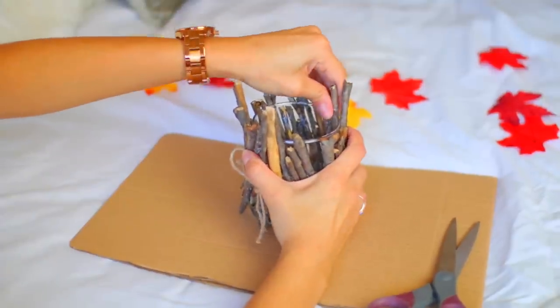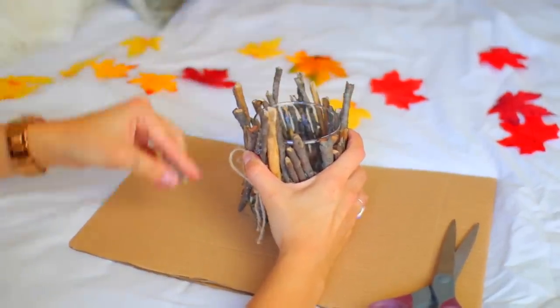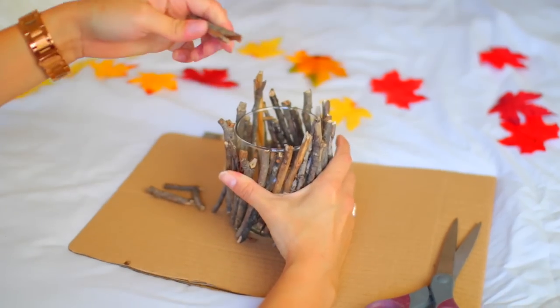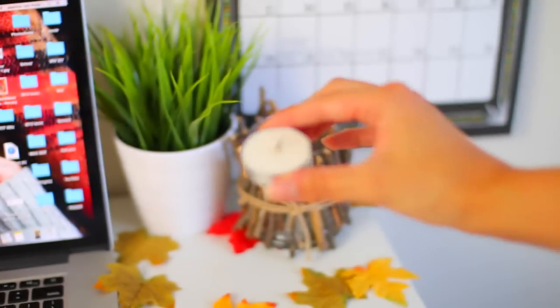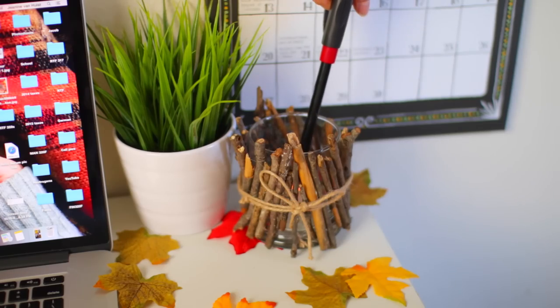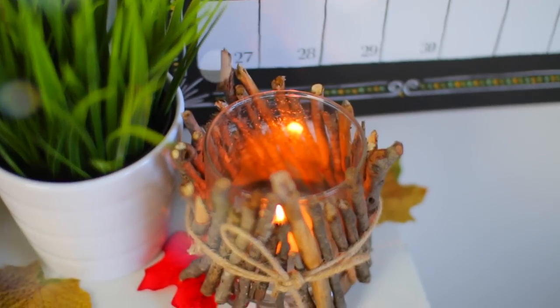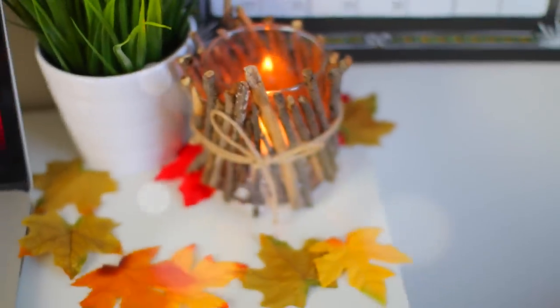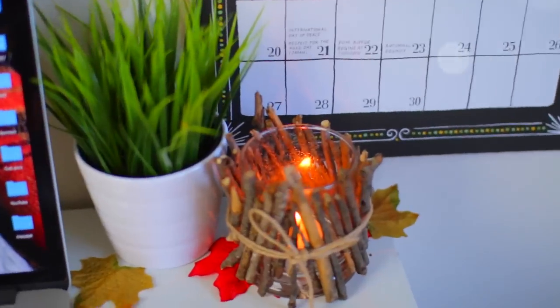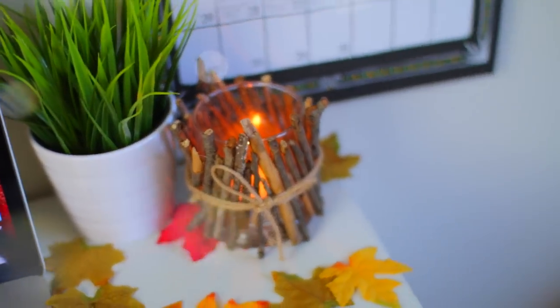And the last thing I did was make the twigs a little bit more even by breaking them off over the edge — it just looks a lot better when they're even. So all I did now was take a tea light candle from the Dollar Tree, stick that in there, and light that baby up. And this is how it looks — it looks so cute, and especially when the lights are off or dim in your room, the candle shines through the twigs and it looks so pretty. I definitely recommend you guys try this out.